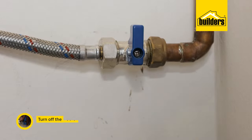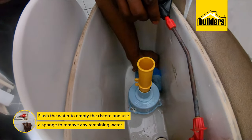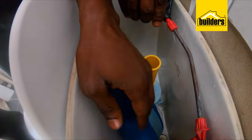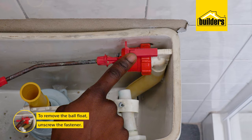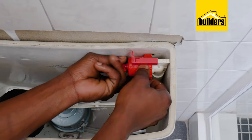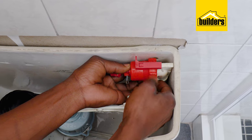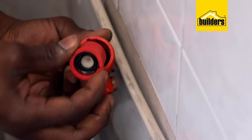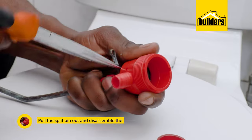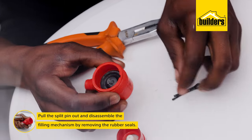First, shut off the water supply, flush the water to empty the system, and use a sponge to remove any remaining water. Now we can check the inlet valve. To remove the ball float, simply unscrew the fastener — this is made of plastic so you can probably turn it by hand, but if it's too tight use a plumbing spanner. Give it one gentle turn and then unscrew it by hand. Pull the split pin out and disassemble the filling mechanism by removing the rubber seals.